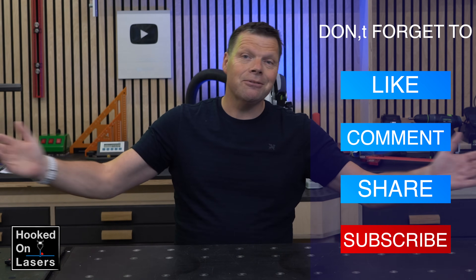I hope you liked it. Let me know in the comments. Thank you for watching, and we will see each other next time.